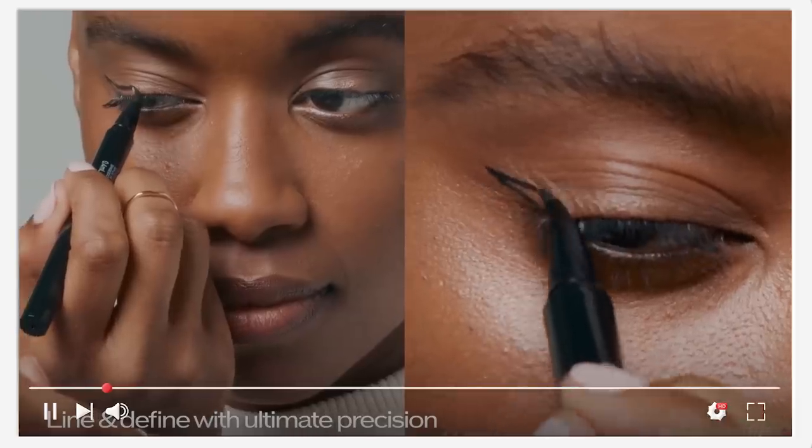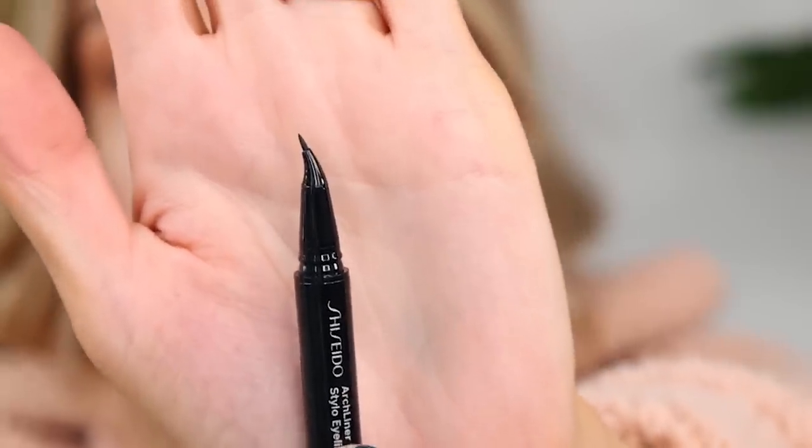I love their eyelash curler — if you're in the market for a good eyelash curler, highly recommend. But this is the arch liner ink and it has sort of like an angle to it, so I'm kind of curious about it. See how it's sort of like dipped — it's supposed to be really good for creating a nice wing. And if you're new here, I suck at doing wing liners, so this is gonna be interesting. Does this make it easier? I don't know.